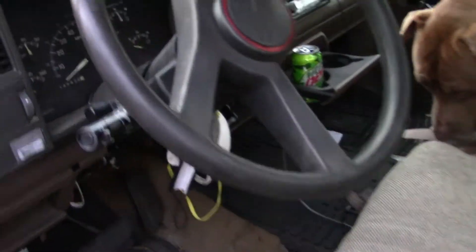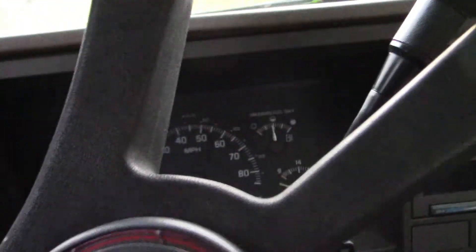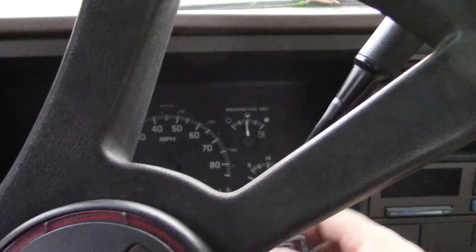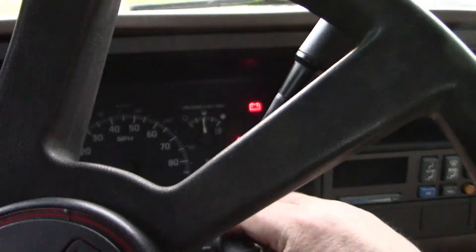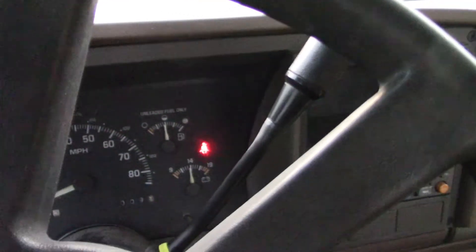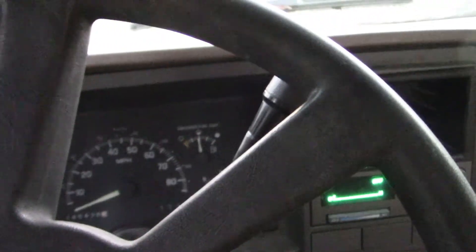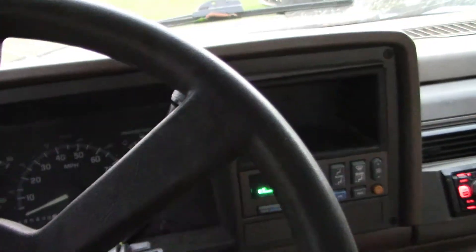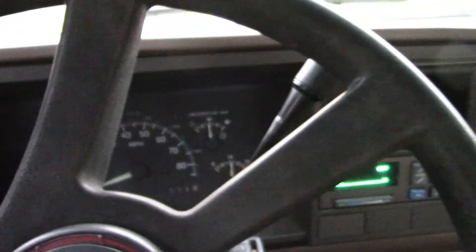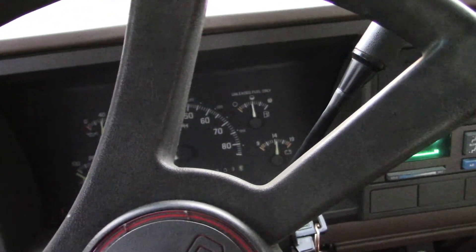Hey guys — it occurred to me off camera while I was doing this that it turned out to be the cooling temperature sensor, by the way. The truck runs much better and the light is out. It also occurred to me that it would probably be helpful if you knew how to reset the codes and turn the light off.